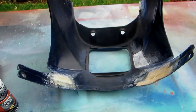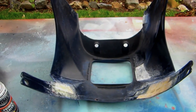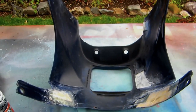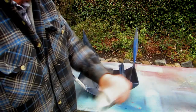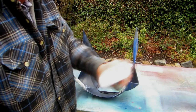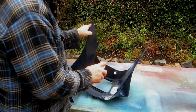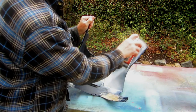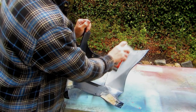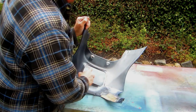Anything I can do at this point — radius edges, get the part perfectly clean with degreaser — then shake the can well. I call it 'shake, shake, shake.' Especially when it's cold out, leave the can in a heated room until you're actually ready to use it. A mistake I've made is putting the can outside when it's cold or snowing. Leave it warm right to the last minute.